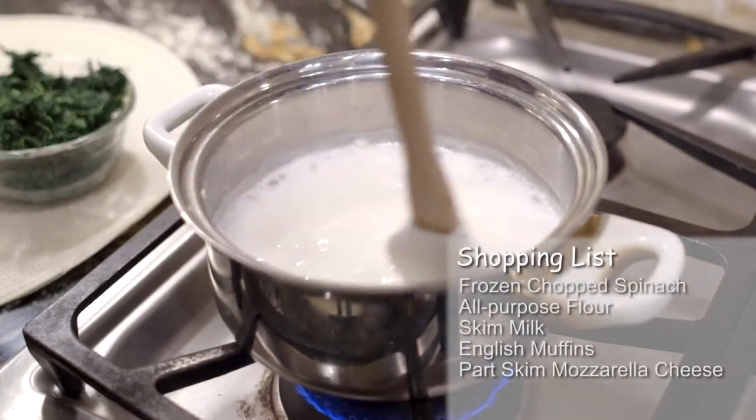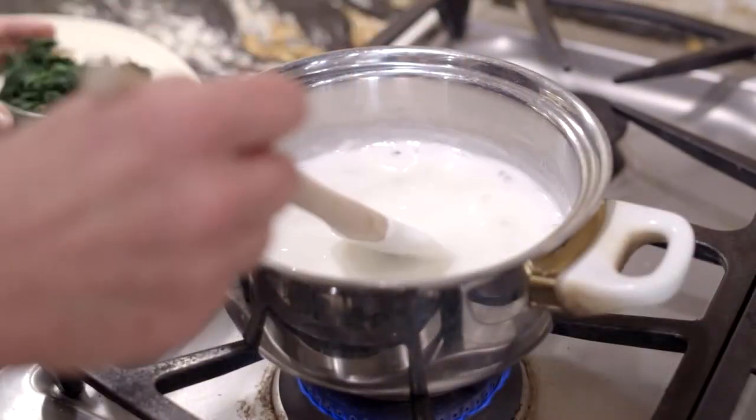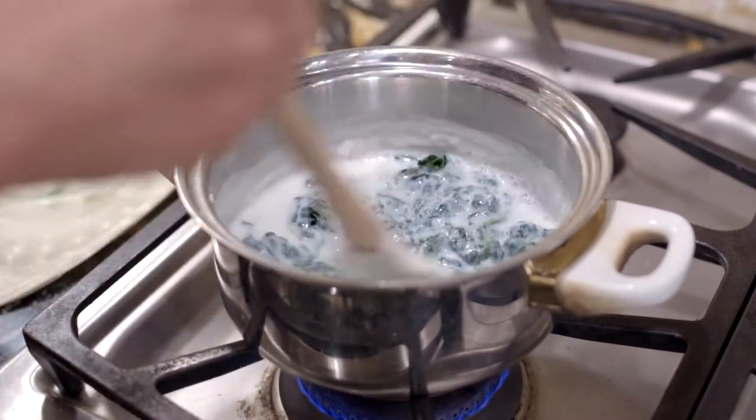So let's get started with these delicious Florentine English muffins. It's just a simple snack. You can put it in the freezer. So let's get started with this.